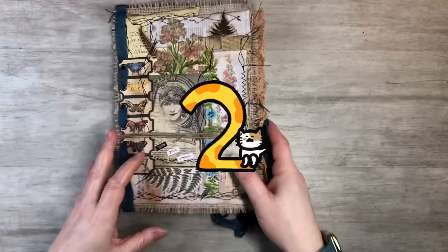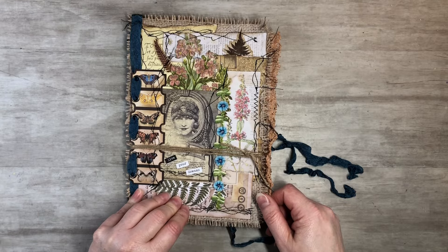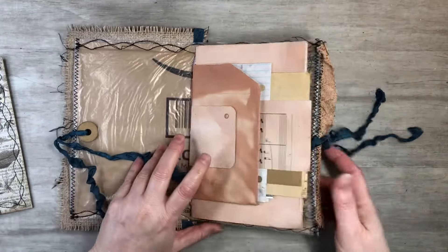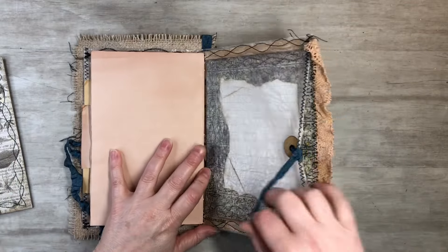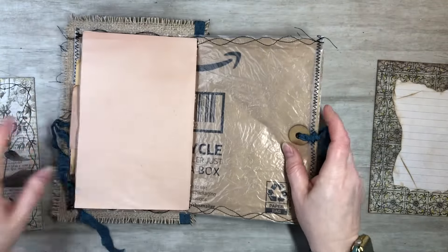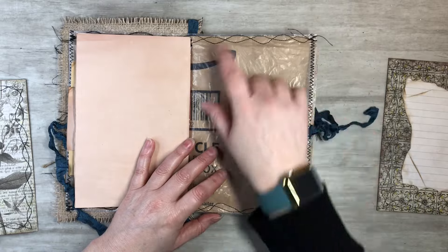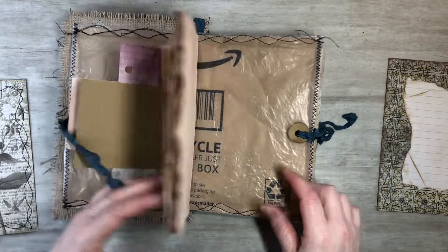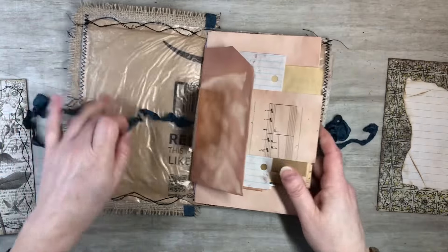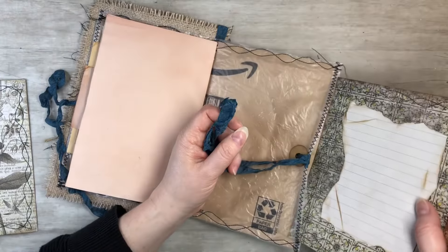Number two is Amazon packaging. This is made out of Amazon packaging and it's a little traveler's notebook. You can see right here — that is the Amazon packaging. These are great to keep. I'm sure all of us order from Amazon and you've got tons of packaging coming in. You've got the crinkle factor to it, which is awesome. They make great structures for journal covers — they're durable. You can either sew or glue, however you want to do it. Then you just add your signature in the middle. Amazon packaging is great for durability and sturdiness.